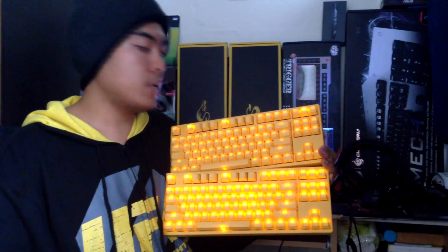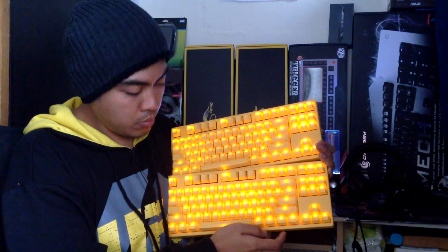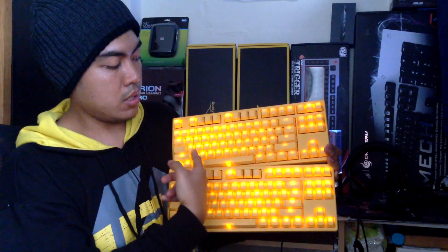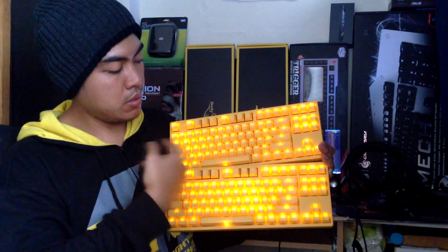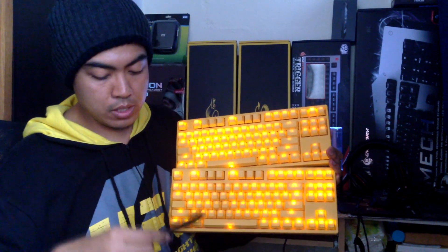The third time pressing Function F10 gives you wave marquee mode. As you can observe, it's doing a wave pattern from left to right — that's the wave marquee mode.